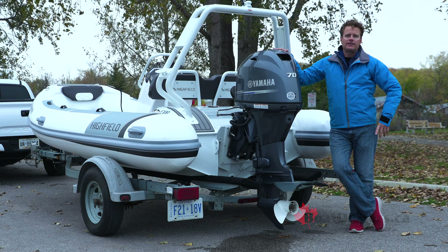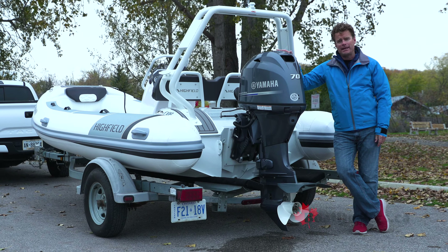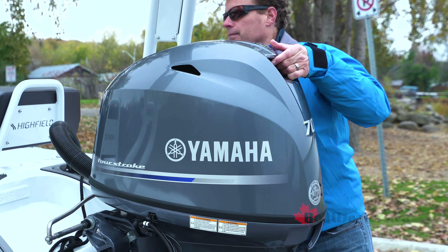Remember, this boat is only 13 feet 11 inches long, and it weighs only 681 pounds. But it is rated for up to 70 horsepower.